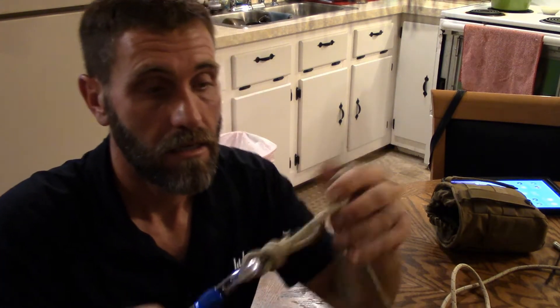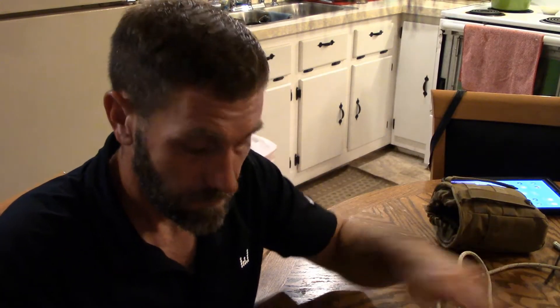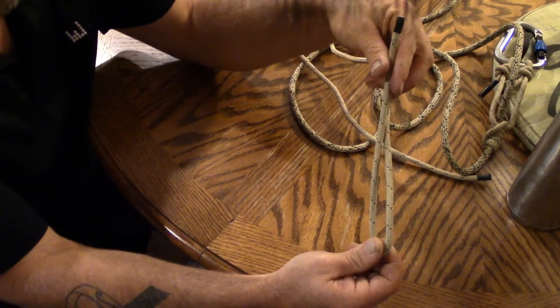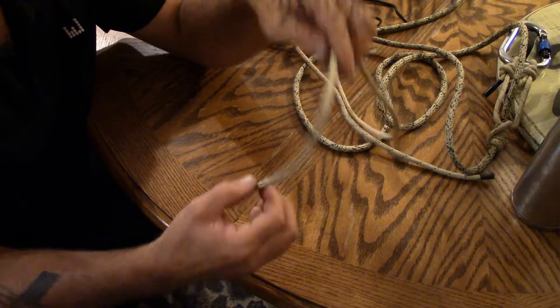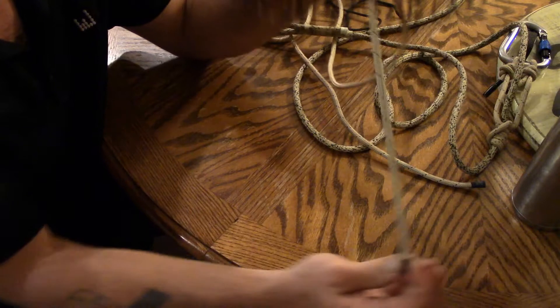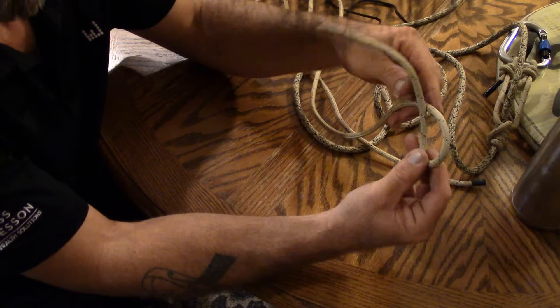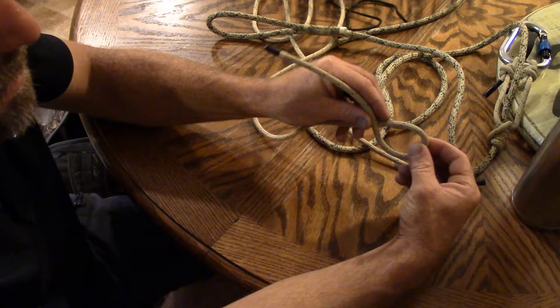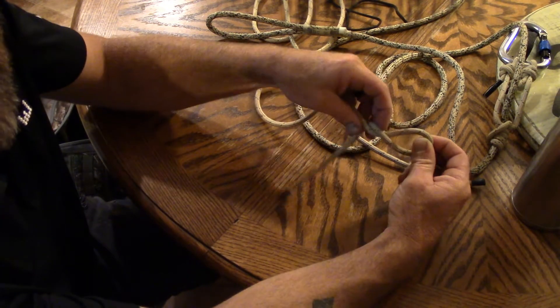Tonight I'm going to show you two things: one is how to make your own eye-to-eye prusik, or split tail, whatever you want to call it. Let me tilt the camera down so you can see what I'm doing. You're going to pull about 10 inches off — a bight, whatever you want to call it — then flip it around and tie a double fisherman's knot.